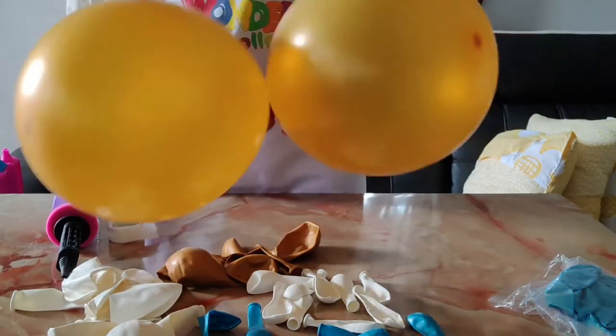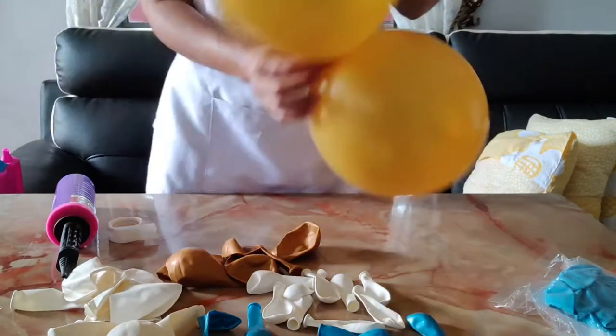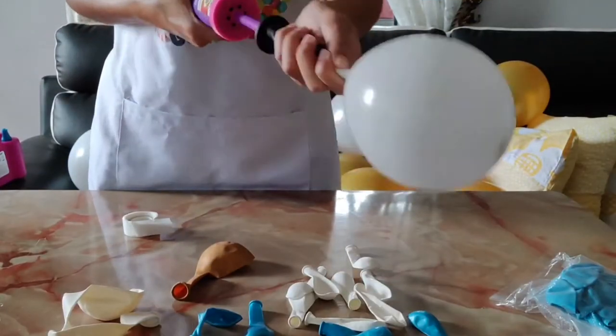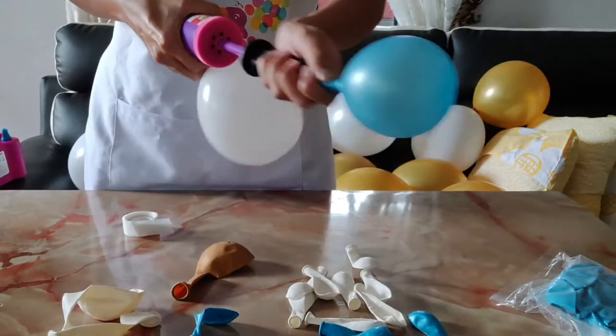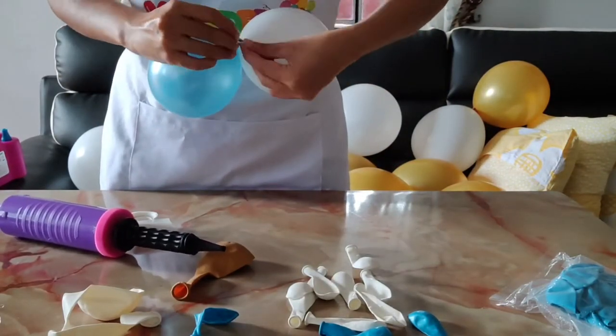So we are just sizing the 12-inch latex balloons to about maybe 10 inches, 9 inches — it is up to you. You're going to create a lot of pairs of those balloons and we're mixing it up with 5-inch balloon size, at various sizes as well.